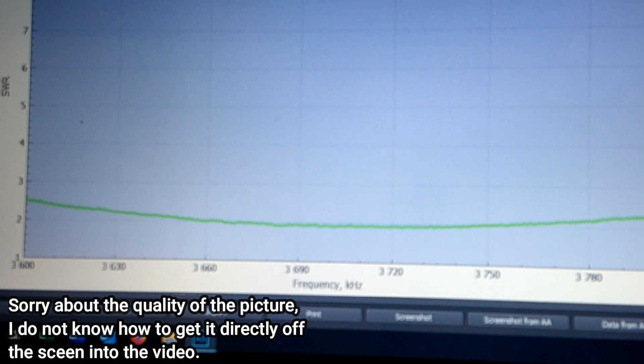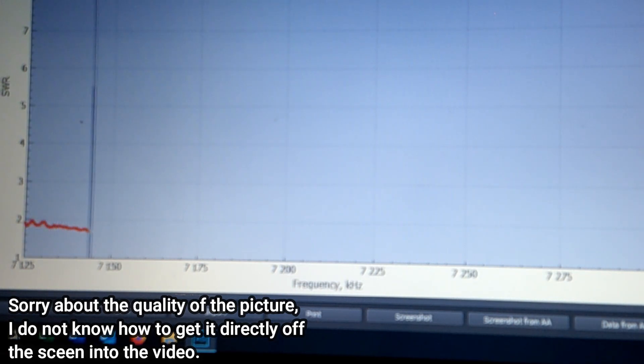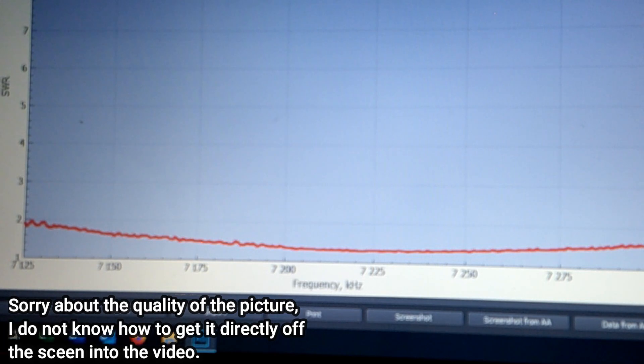40 meters from 7125 to 7300. That would have been the worst — if I had had to modify the length for 40 meters that would have been a huge problem, because I would have had to take the entire antenna down since 40 meters is on the shock cord at the very top. Fortunately, 40 meters came in just beautiful. It's below 2 to 1 across the entire band. It came in just perfect.